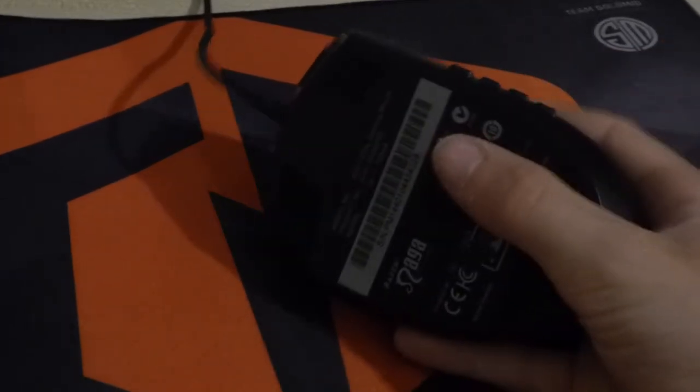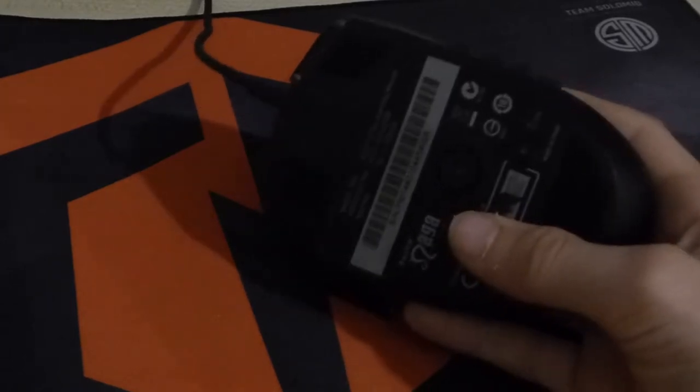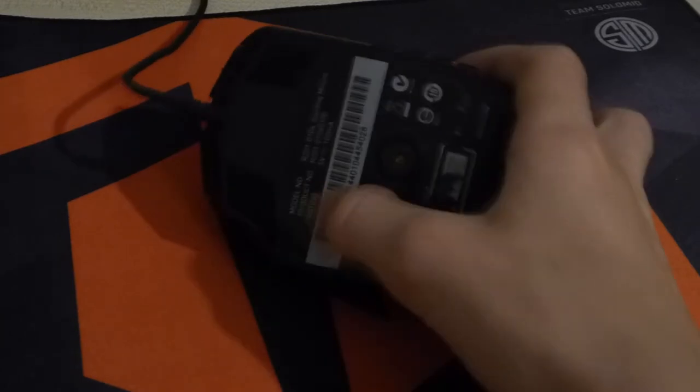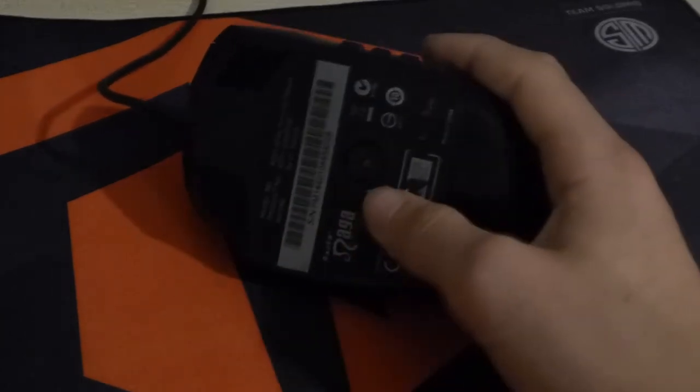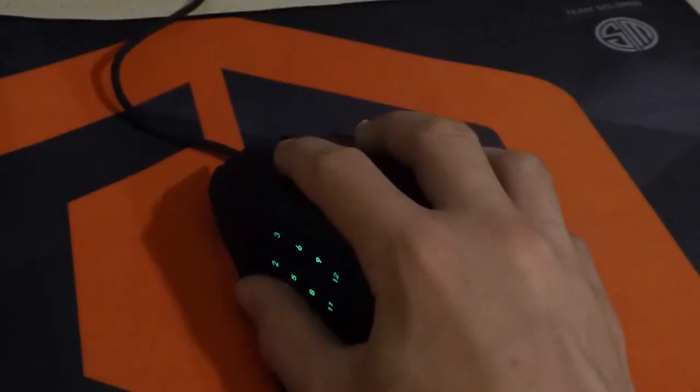Taking a look at the bottom, you've got your serial number, model number, product number, and power rating. You've also got the optical sensor — it's an invisible laser sensor, which is nice.